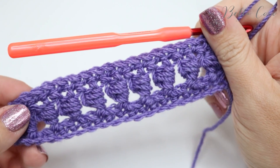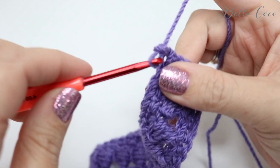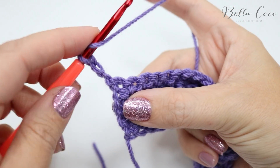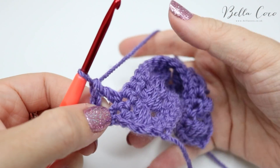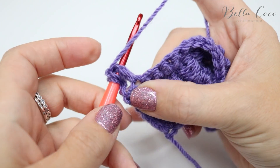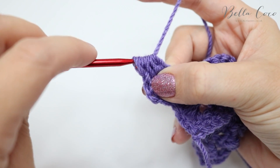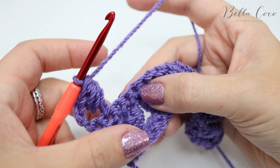Now simply repeat rows two and three over and over again: chain three to get up to your height, turn your work, skip the first double crochet and do a treble crochet into the next stitch, then go ahead and do your bead stitch around that treble — yarn over, go behind for one, two and three — grab the yarn, pull through the first six stitches, then grab the yarn and pull through those last two.